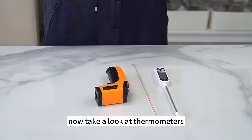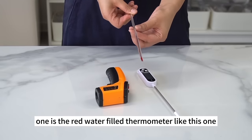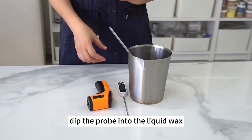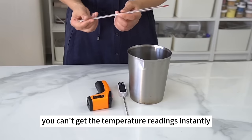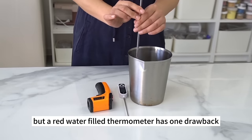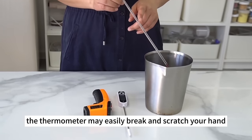Now, take a look at thermometers, which are essential for candle making. They can be divided into three types. The first is the red water-filled thermometer — the simplest type, also a probe thermometer. Dip the probe into the liquid wax and let the temperature go up; it takes a while to get readings. One drawback is that it's easily broken because it's made of glass. If you don't stir the wax gently, the thermometer may break and scratch your hand, so handle it with care.